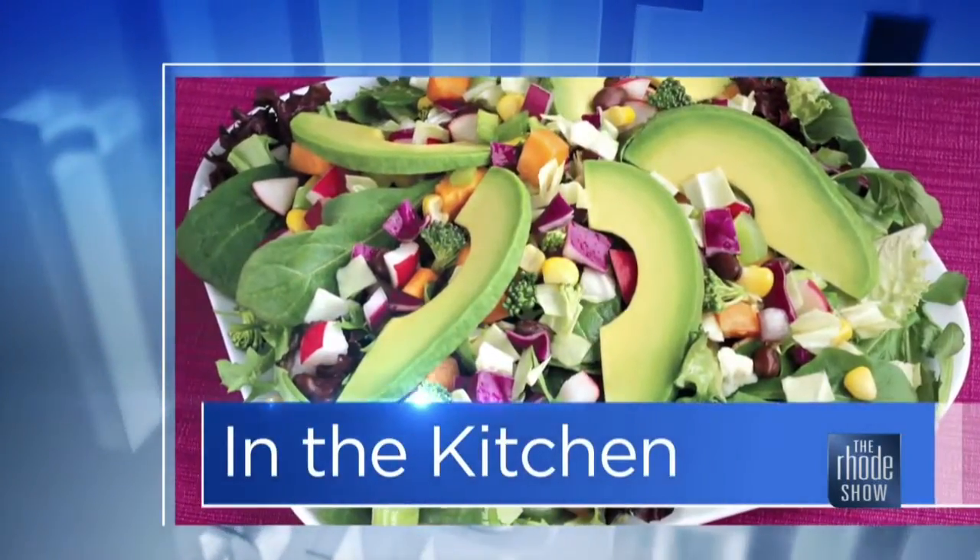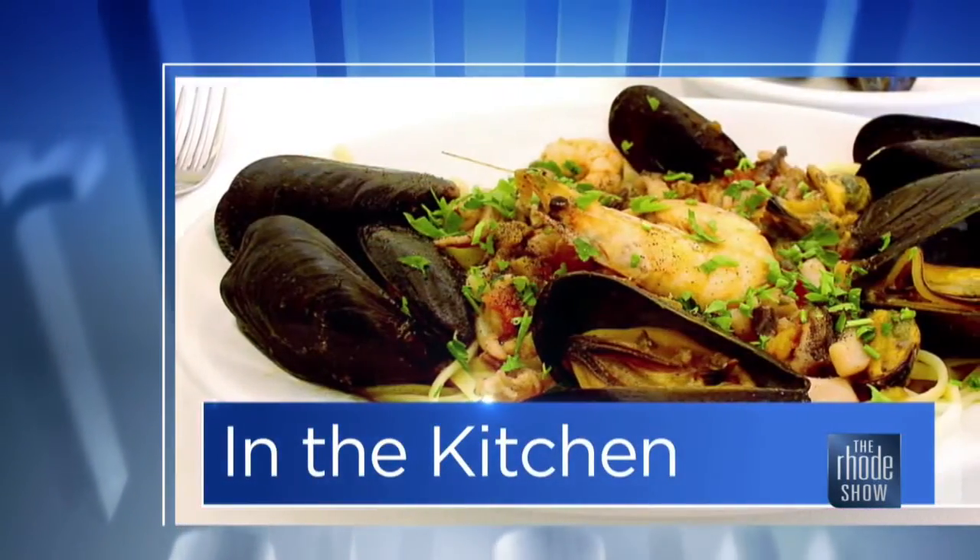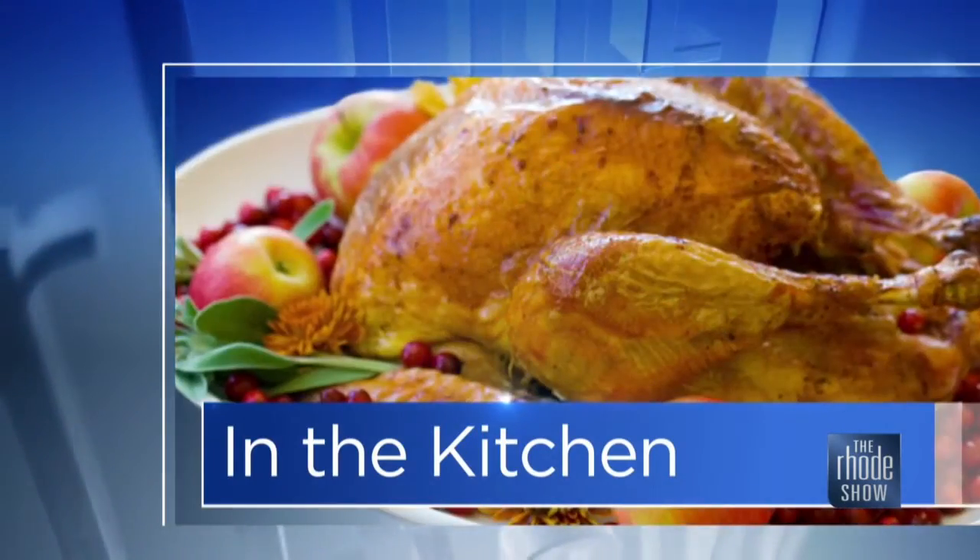Road Show Kitchen this morning, thanks to Discover Newport. Deborah Burks here from Pineapples on the Bay.